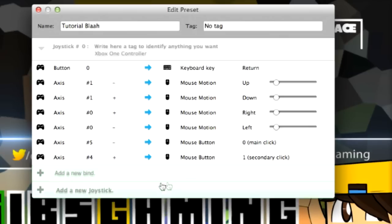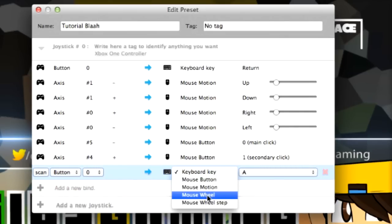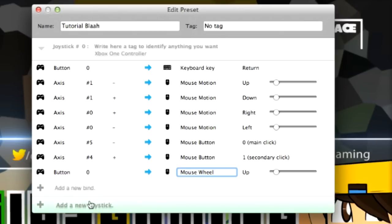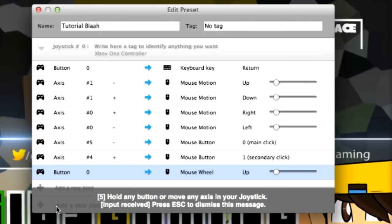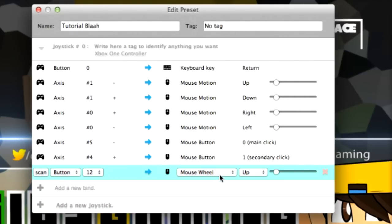Now what about scrolling up and down? When you want to scroll, you're going to use the mouse wheel — it has up, right, down, left options. Let's say you want to shift through weapons or so on and so forth — you can have the mouse wheel do that. For mouse wheel up, I'm going to scan and use the D-pad up button. There I clicked that, so that's for the mouse wheel.